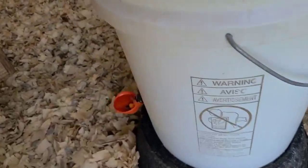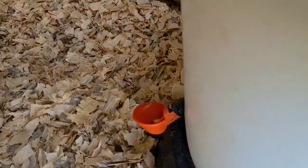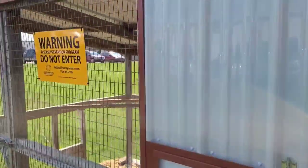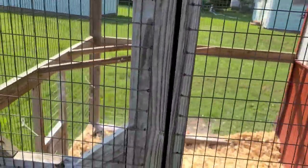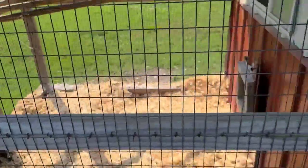We have a watering system in here as well — just a cup system, and that one we'll probably adjust a little bit. But anyway, that's just a nice little pin to get birds started in. There's an access door out here and you also have a trap door if you want to let them totally free range. Hope you have a good day!